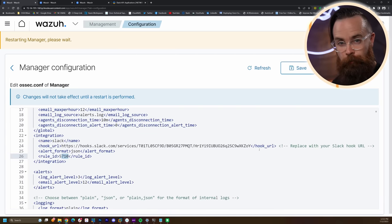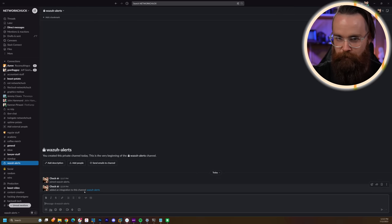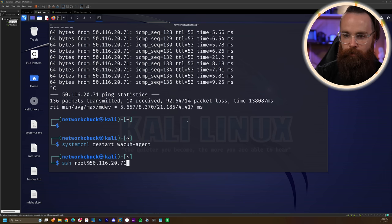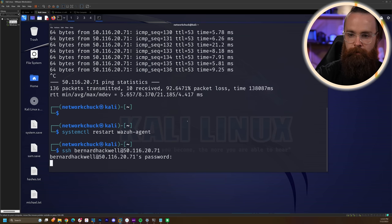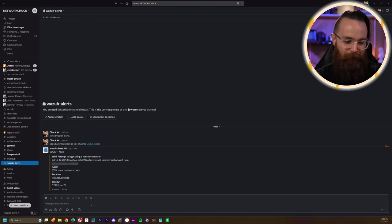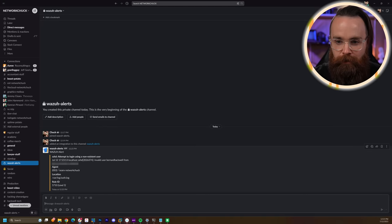Once it's restarted, we'll do our little test. Nothing in the wazuh-alerts Slack channel yet — it's quiet. It's restarted. Now let's try to log in with bernardhackwell again. That should block us. And there in Slack — bam! Wazuh alert hit my watch too. Wazuh alert: invalid user bernardhackwell from this IP address. That's awesome.